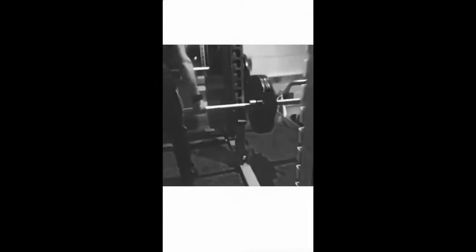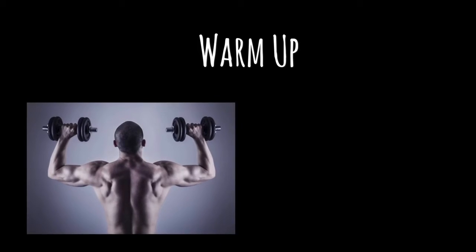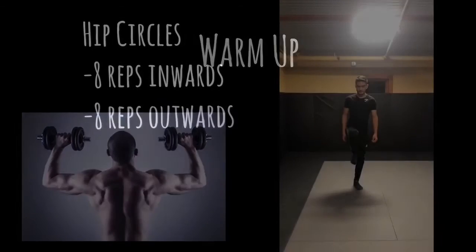I also incorporated a warm-up, stretches, and a cool-down. I gave Alex a warm-up to do every day he went to the gym, even after I stopped working with him. This helps prevent injuries by stretching and warming up his muscles so he can start off his workout.